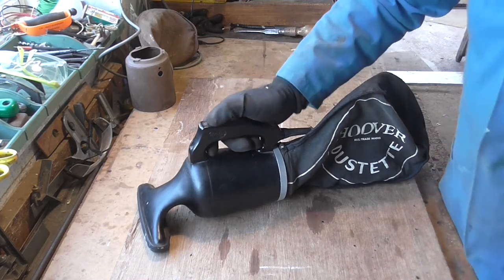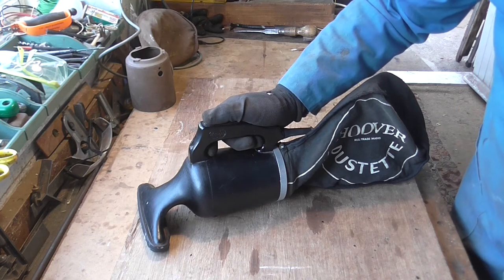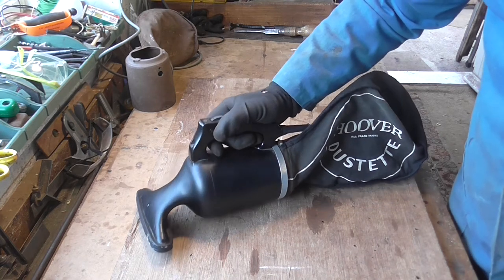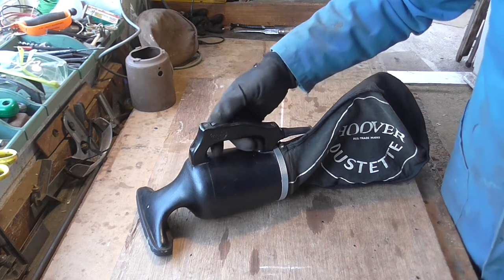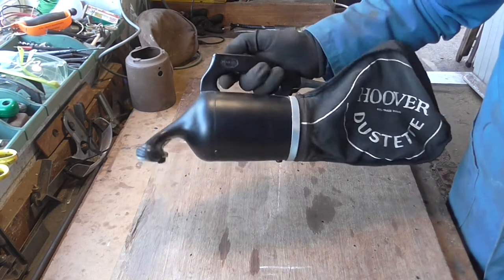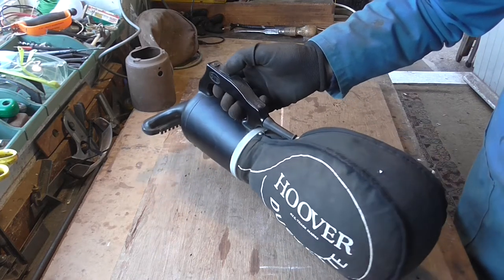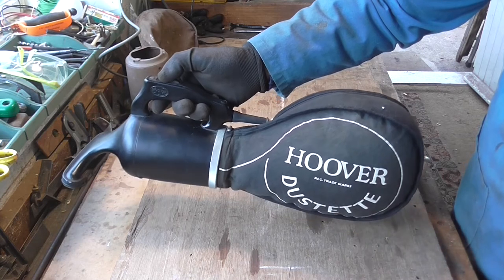The amazing thing is that when we were repairing these and when they were being sold, I never rated them very highly. I always thought they were very poor suction and a bit pointless, to be honest. But now I've actually tried it and compared to what you get today, I think it's actually quite a brilliant little thing. It's well made, nice to operate, and even the original bag is nice on it.